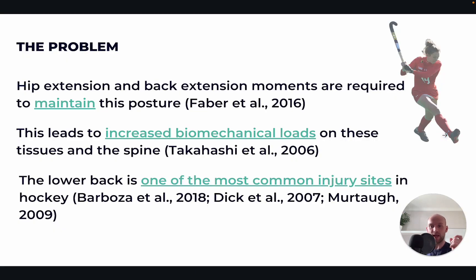To further explain this, hip extension and back extension moments are required to maintain this posture. By moments, we mean forces that have to be created in order to maintain that posture. So the muscles around the trunk and the hip — particularly the posterior chain and the lumbar extensors — are going to have to do a lot of work to support that position. If you're spending lots of time there, there's going to be more load on these tissues: more loading on the lumbar spine, more loading through the hamstrings, more loading through the trunk muscles more generally. Because of that, the lower back is one of the most common injury sites in hockey.